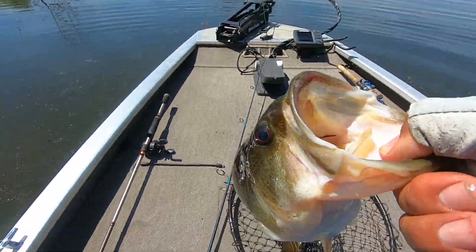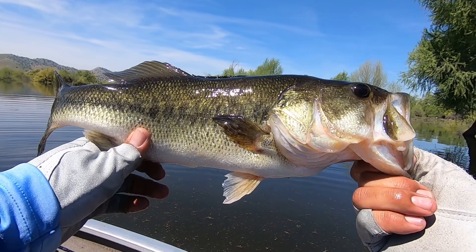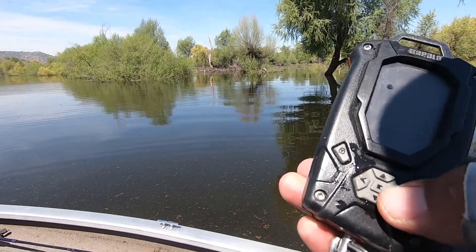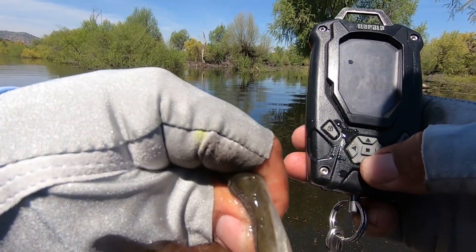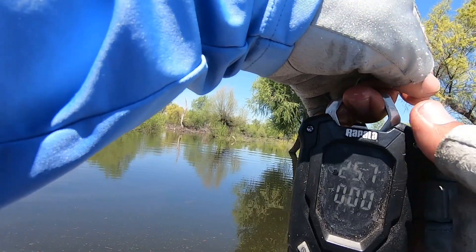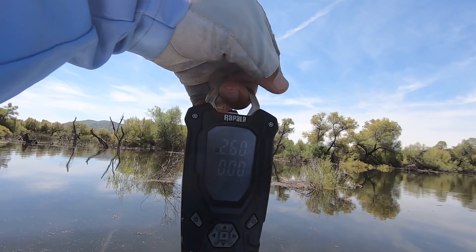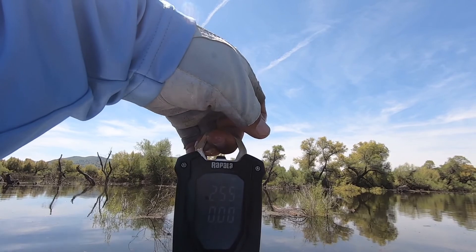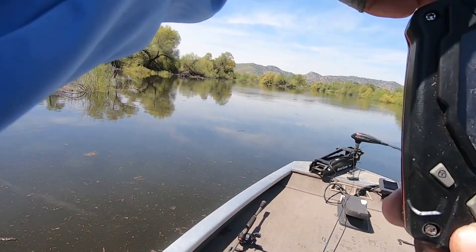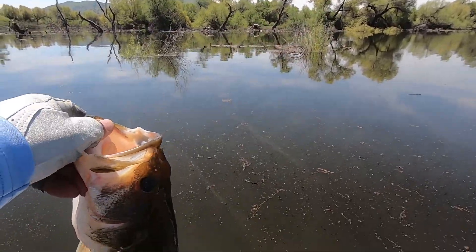Check out this one guys — nice one right there! Let's see how much this one weighs — that's a good bass right there. I need one over three pounds. Two point five five guys — two point four five — I don't know if you can see it. Two point five five guys, nice bass there. We need some bigger ones!